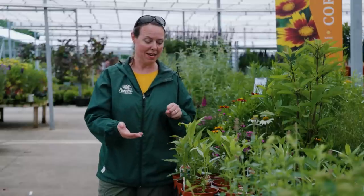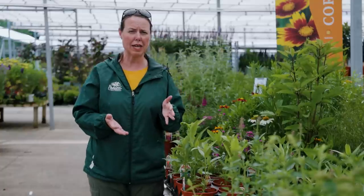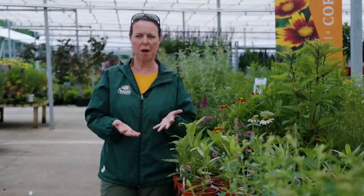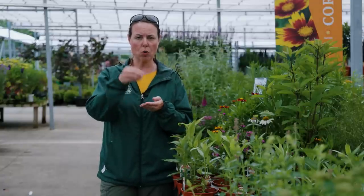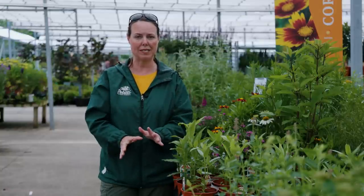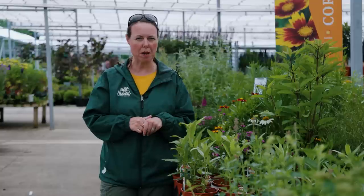That reminds me that your milkweeds are very, very slow to emerge in the landscape, kind of like your perennial hibiscus — you're waiting for them to come up, and then you think you lost them. So be aware: mark or tag them in the garden so you remember where you planted them, because this plant is pretty slow coming up.